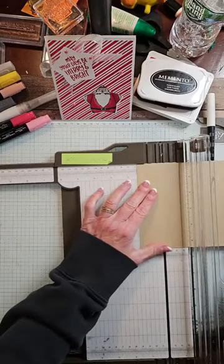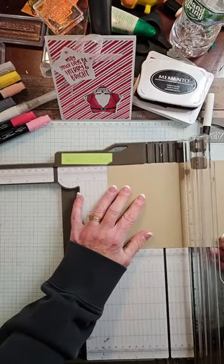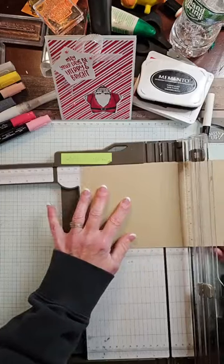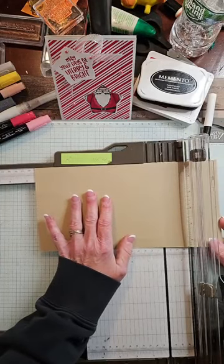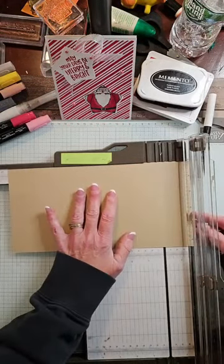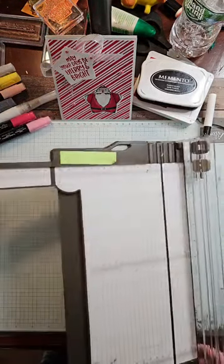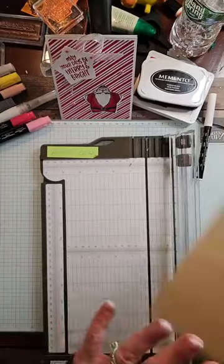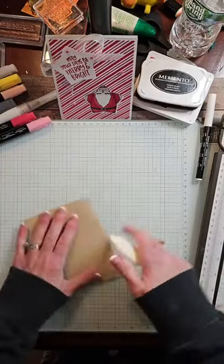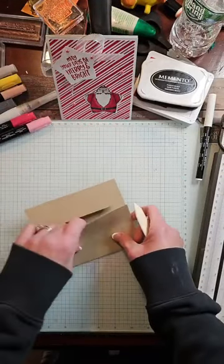Now we are going to score at one and five eighths. Three and a quarter. Remember, if you make a purchase, I'll send you these cards - all the details are linked in the caption. We're going to seven and a half, and then we're going to nine and one eighth. Then we're going to close this big arm up. We are making a basic kind of gate fold, but it's got this little wingtip kind of thing going on - we have the little accordion going on the two front flaps.